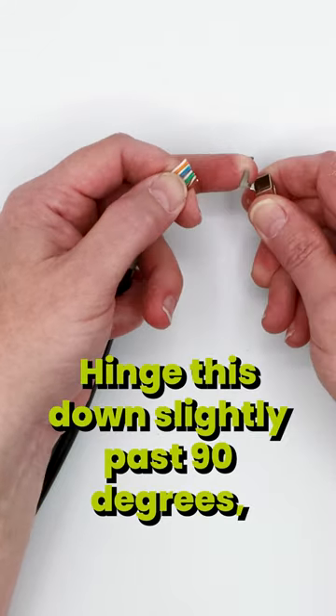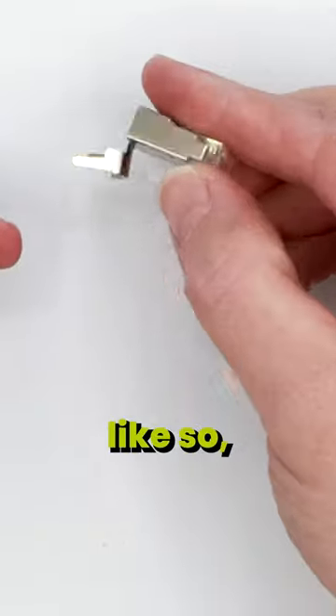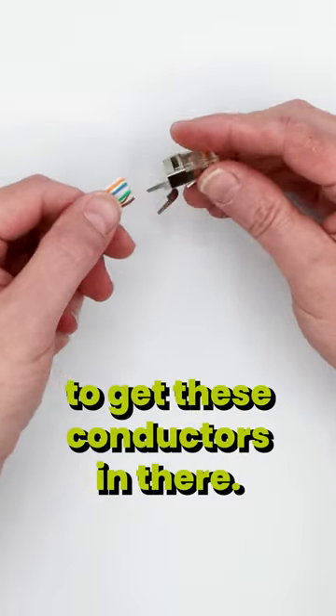Now it's time to prep up the plug. Hinge this down slightly past 90 degrees like so, and that's going to make it easier to get these conductors in there.